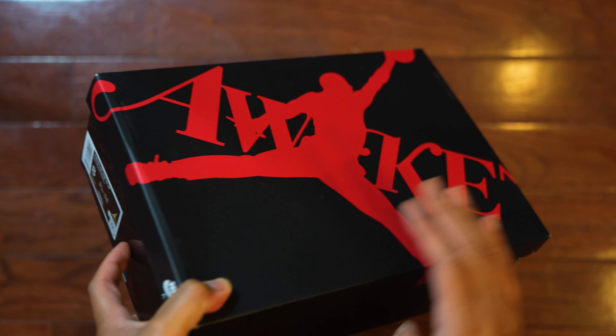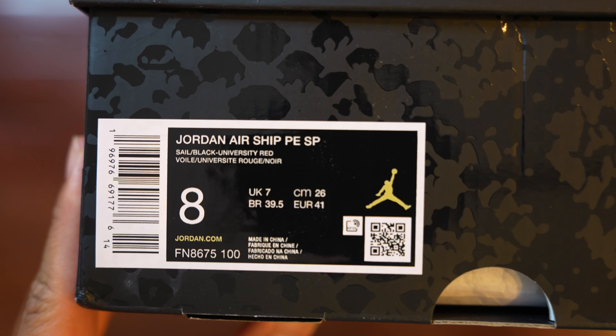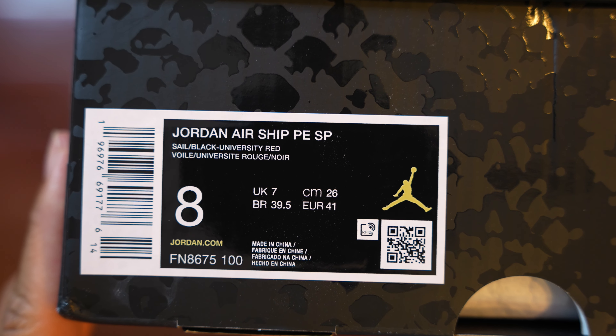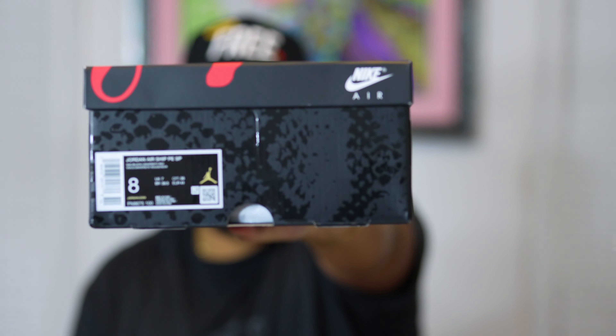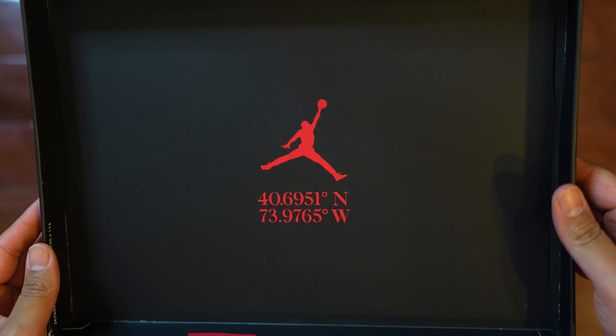Let's just focus onto the sticker tag right here. So when we actually look at that sticker tag, it does read off as Jordan Airship PESP, which stands for special projects. And the colorway shown is sail, black, and university red. With this Airship, I did go with my true to size, which is a size eight. I 100% recommend you go with your true to size on the sneaker or whatever your Air Jordan One size is. Once we open this box, you can see we do have the Jumpman logo, as well as the coordinates to the Awake NYC store, which is pretty nice. I double-checked by looking up the longitude and latitude of the location and it 100% appears to be Awake New York — so that's a pretty nice detail.